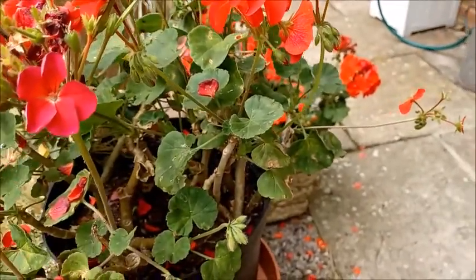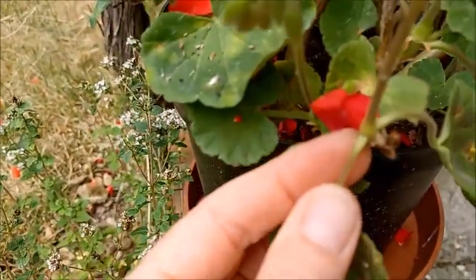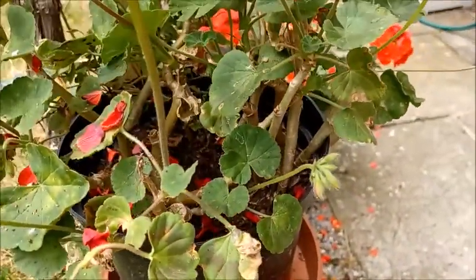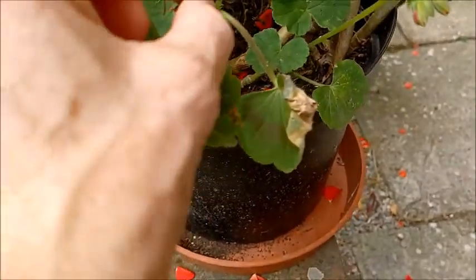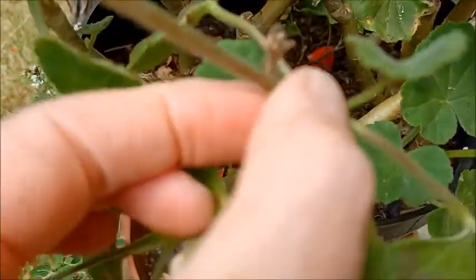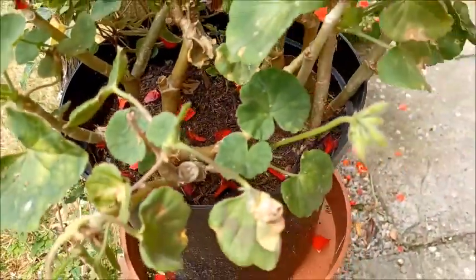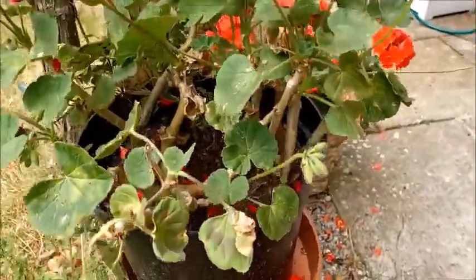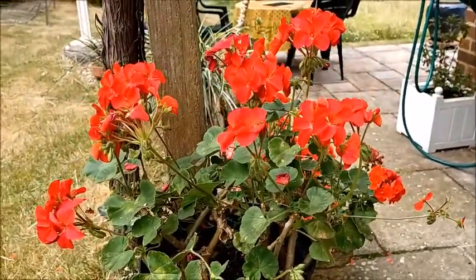Deadheading pelargoniums is pretty easy because of the thick stem. Go down to the base where it's joined up, hold it between your thumb and finger, and just give it a gentle snap right at the base. Did you hear that snap? You can just snap them off, which doesn't damage the plant and doesn't take out the bud that's following — it just snaps the head off, and then that plant will keep flowering as long as you keep watering throughout the summer.